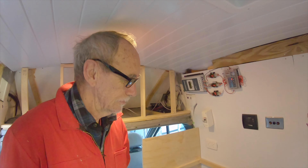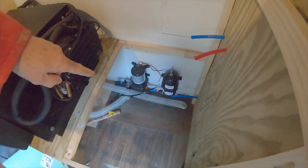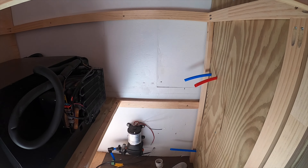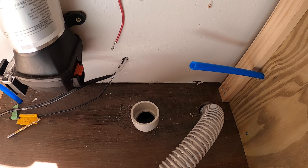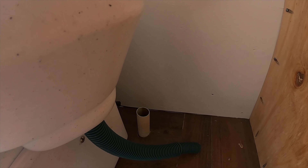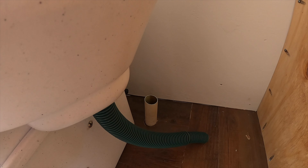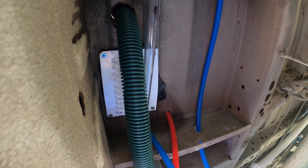Today we're working on the waste plumbing. I've got to drill a hole through for the sink — the sink is going in here, underneath. I'll put a 32mm pipe down through, and also another hole in the shower for a 32mm pipe for the shower outlet, which has to be cut down to floor level. There's also the pee side of the toilet to connect.